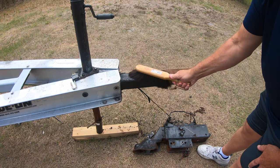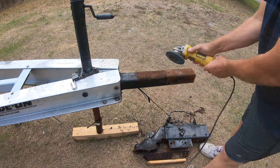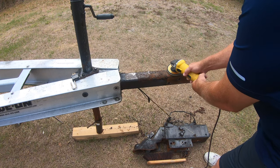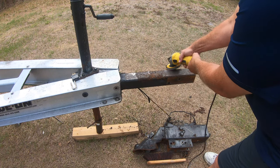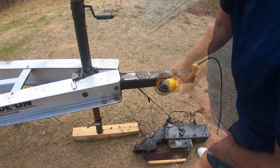I wanted to clean it up some just to see if it was going to be salvageable, even though I was told it was not. I used a flap disc and a wire brush just to see what the metal looked like underneath. It had a whole bunch of pitting and in some places it was actually almost rusted through.